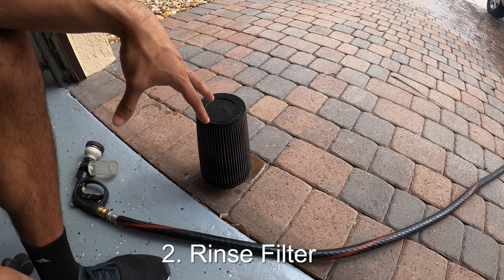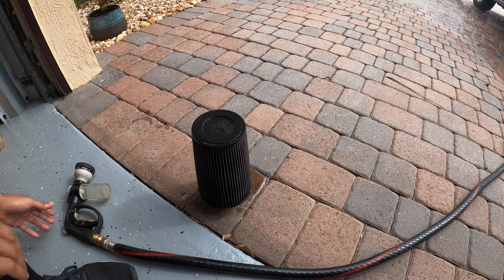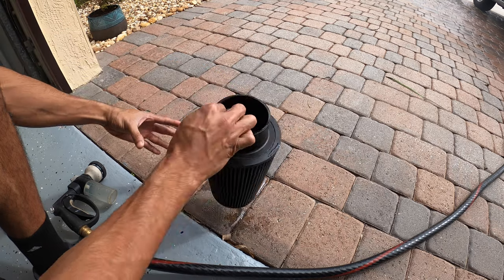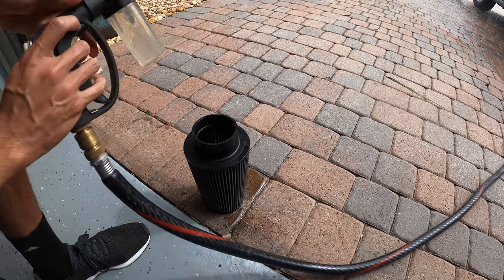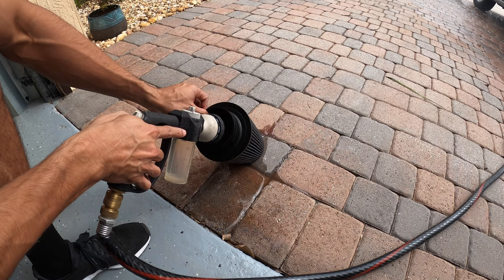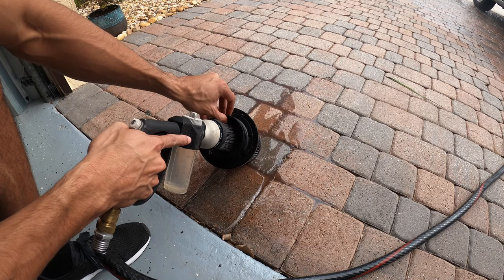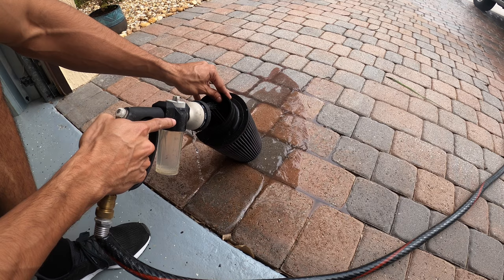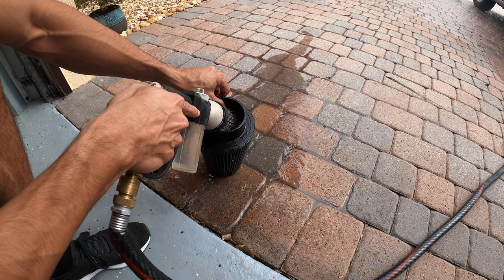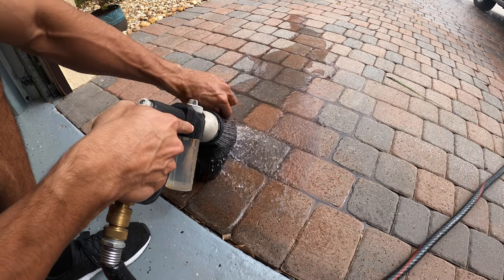Now that we've let it soak for more than 10 minutes, you can already see some of the black gunk coming out. We're going to hose it out with a low-pressure hose from the inside out — you don't want to push the gunk further in. Look at how much black stuff is coming out. Keep hosing until the water stops running black, then you're good to go.